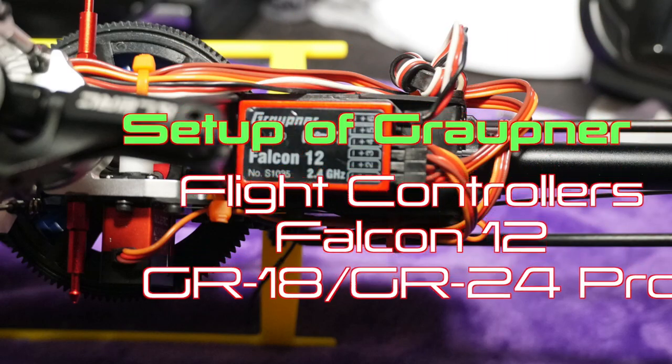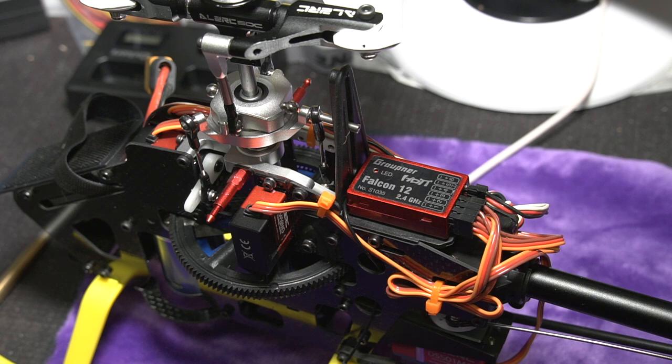Hello and welcome back to my channel. In today's discussion we're going to go over using the Falcon 12, and this will apply to the GR18 as well as the GR24 Pro if you have one of those. A lot of the things we can talk about today will apply to any of those. I'm going to fit this on a helicopter, set it up, and hopefully do a little flying when I'm done. Let's go over the setup for the Falcon 12 or the GR18.